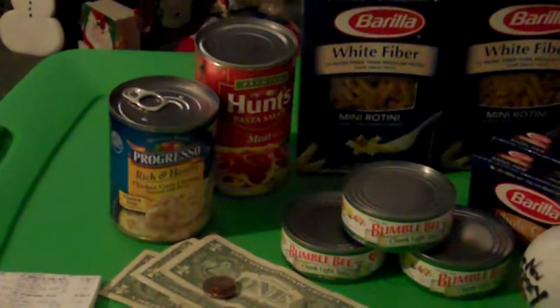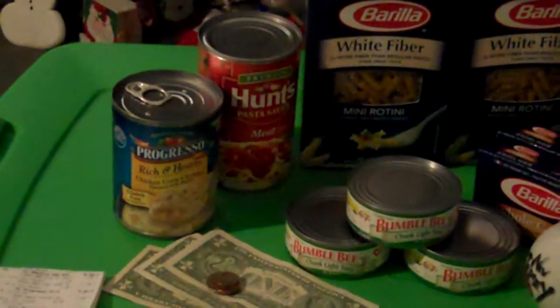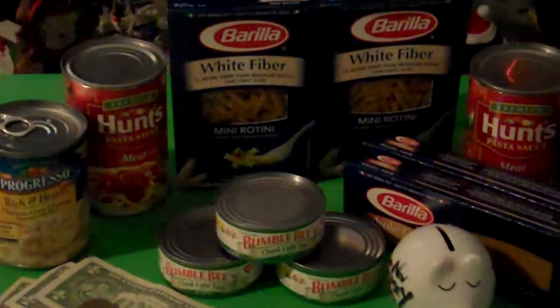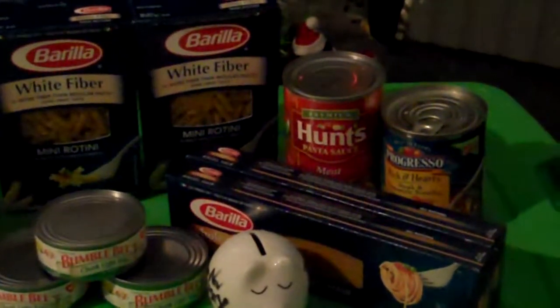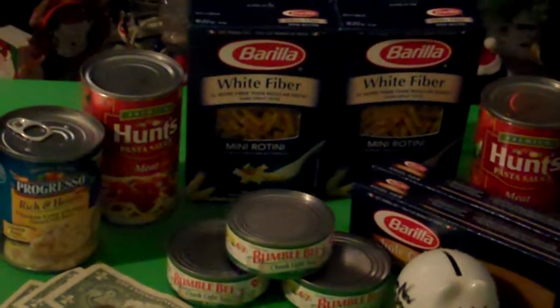It's January 28th. I went to a typical grocery store, nothing fancy. I used a couple of coupons that I had and some Catalinas from last month's promotion, and I got all of this for $1.39.